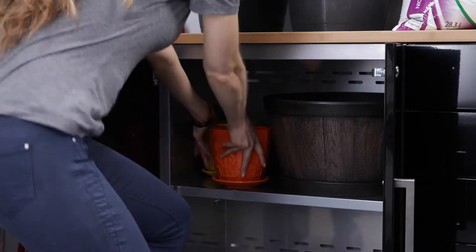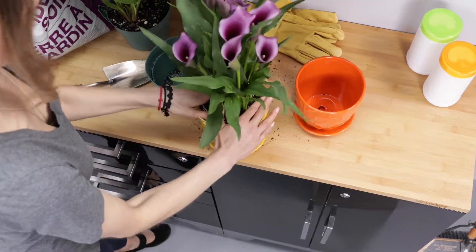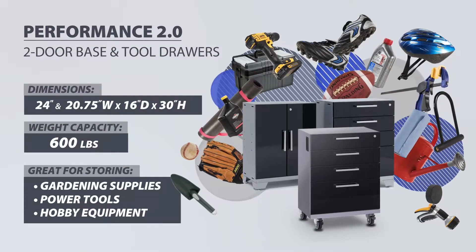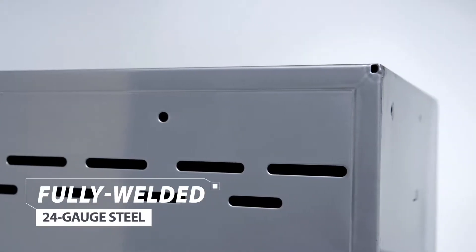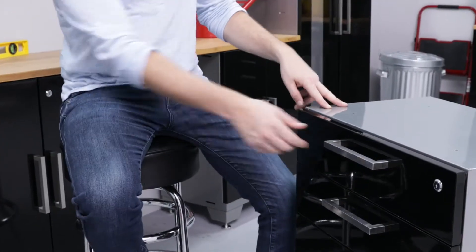Keep your gardening tools, kids' toys, and home supplies organized and out of the way while giving yourself a workspace for projects with the Performance 2.0 two-door base and four-drawer tool cabinets. These floor cabinets are delivered to your door fully welded and built from 24-gauge steel, providing the strength and style to improve the functionality of your home.